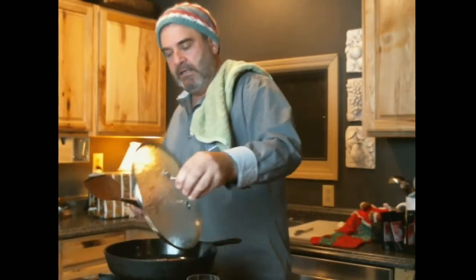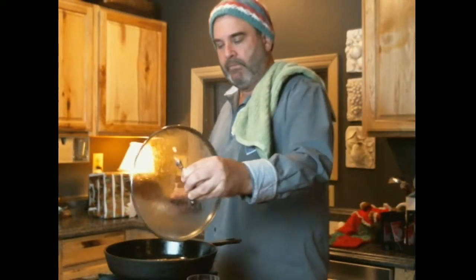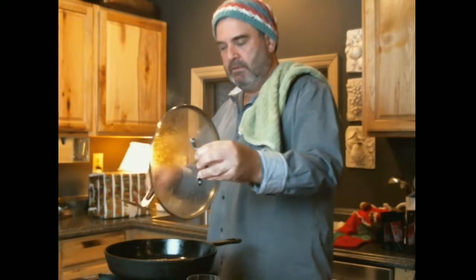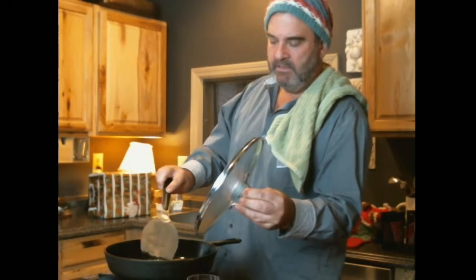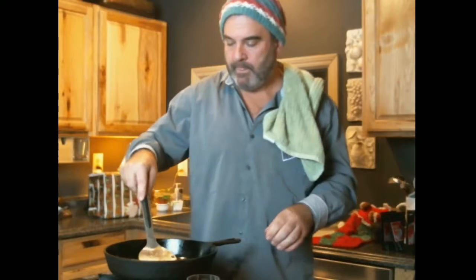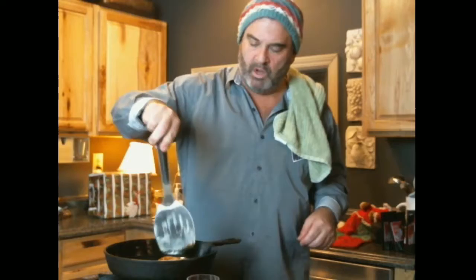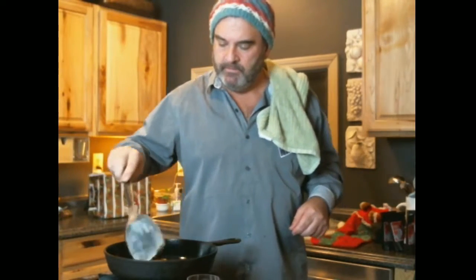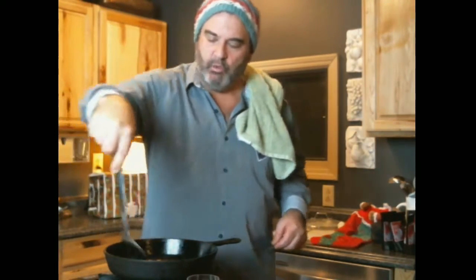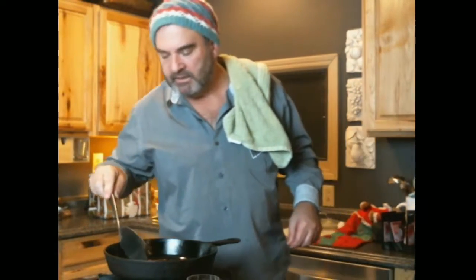We're talking about three or four minutes a side on the cod. It's already starting to split, still a little bit to go in the middle. Steve only flips it once, and I can see why — the rub's going to caramelize up on the bottom. That is the money.